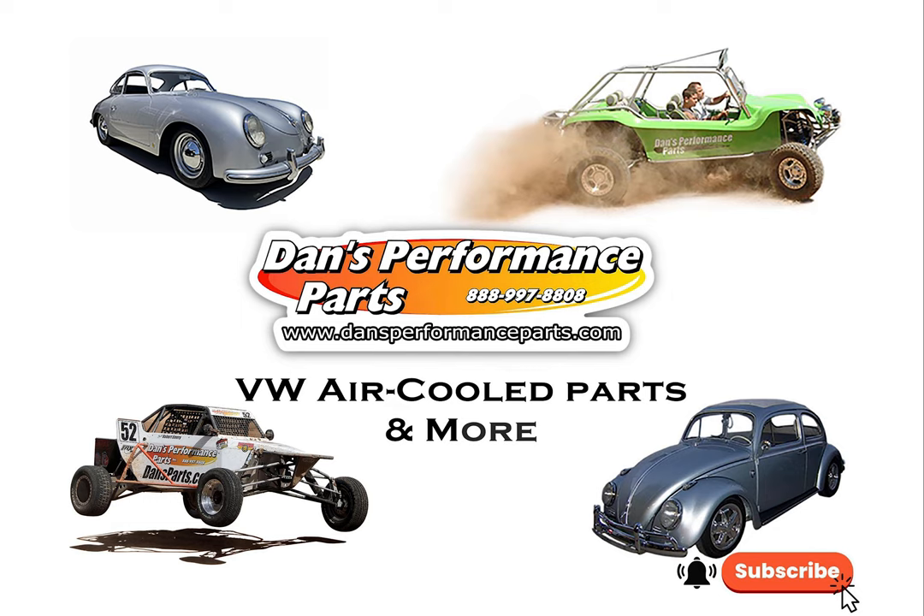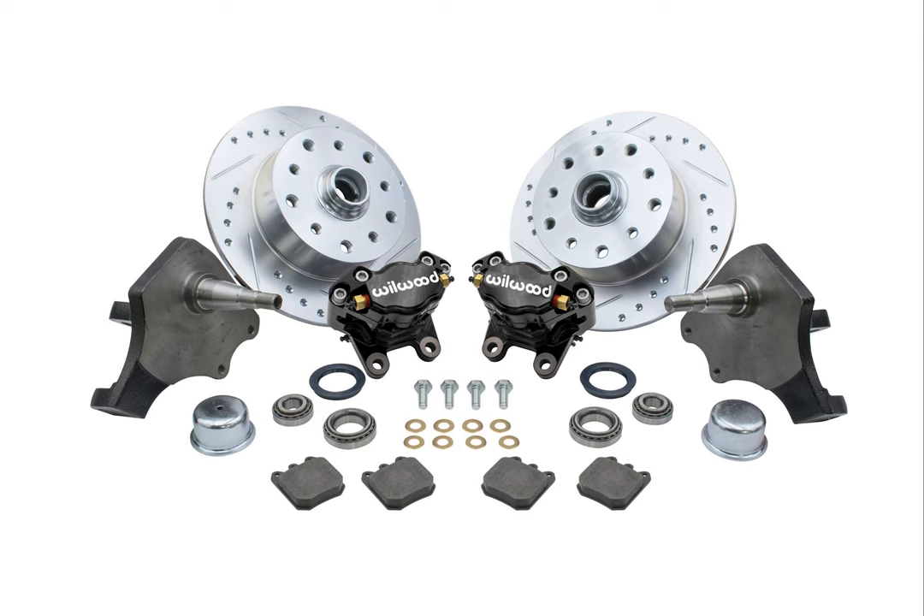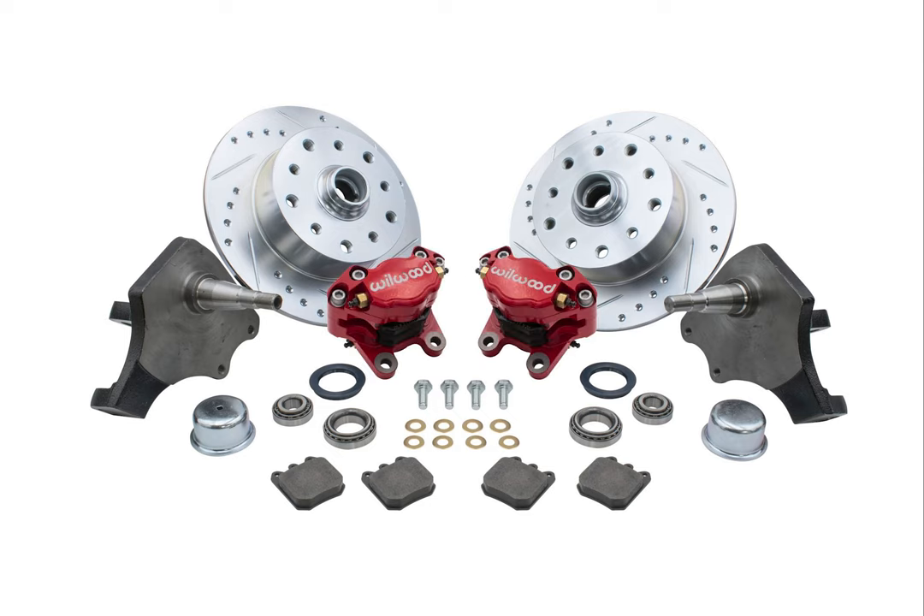Hello! And welcome to Dan's Performance Parts. If you're looking to drop the stance on your 1969 and later Volkswagen ball joint style front end, plus get the extra added benefits of high performance disc brakes, Dan's Performance Parts offers this all together in one complete package.